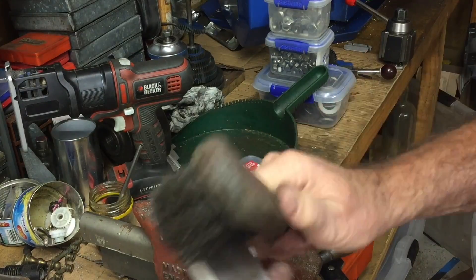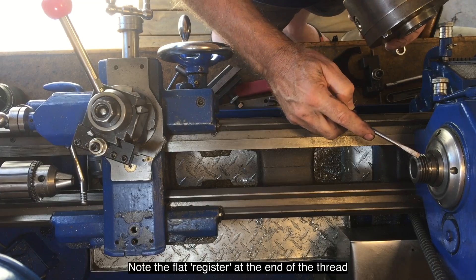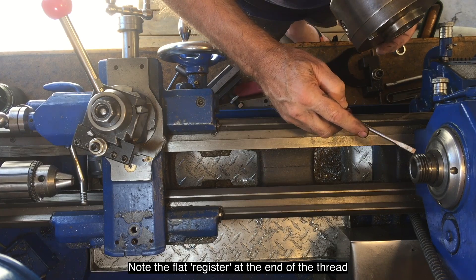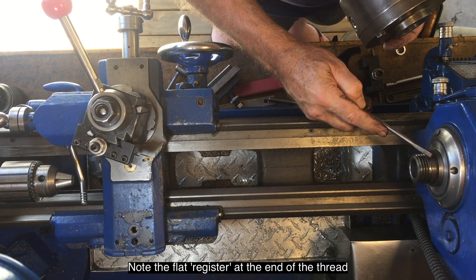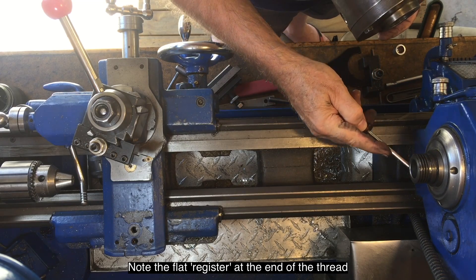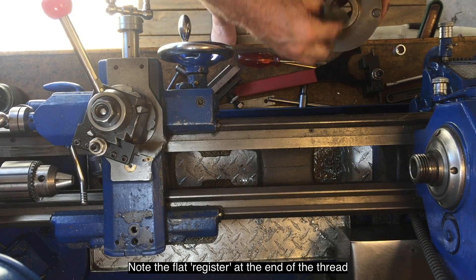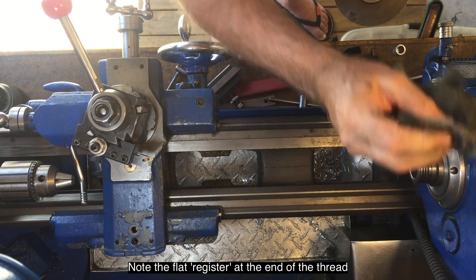Now we need just a quick jet of compressed air. You would think the thread is what holds the chuck in line, but actually it's the seating against this boss here that really ensures the chuck is lined up properly. So that part should be nice and clean.